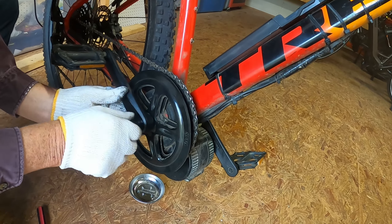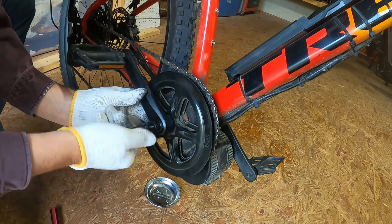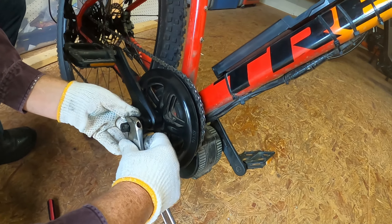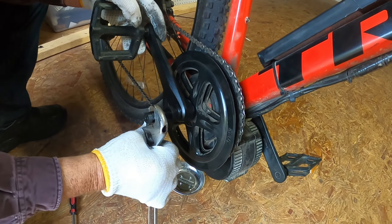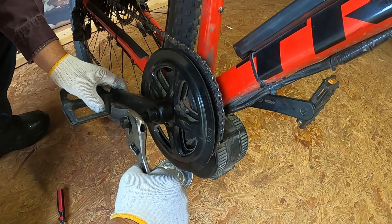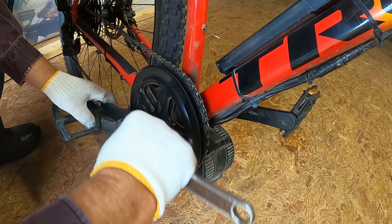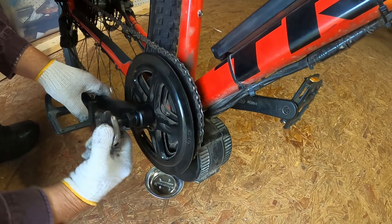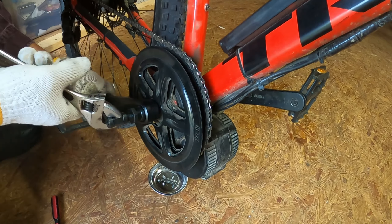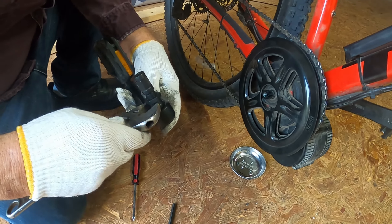This just kind of threads in there. I did lay out what I believe I'm going to need ahead of time as far as tools. You might have to crank that thing pretty good until it gets started a little bit, and then it'll get easier and easier to crank. All we're doing is pulling off the pedal arm. There we go — so now that is off.